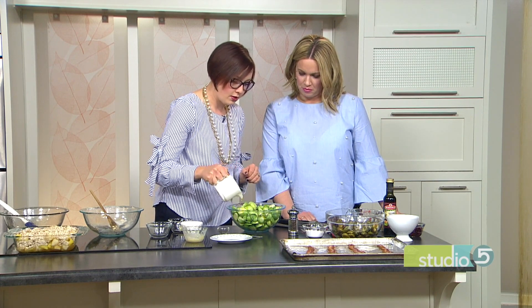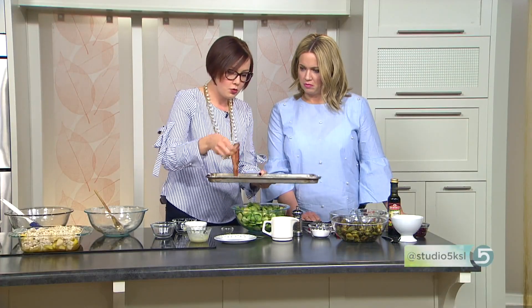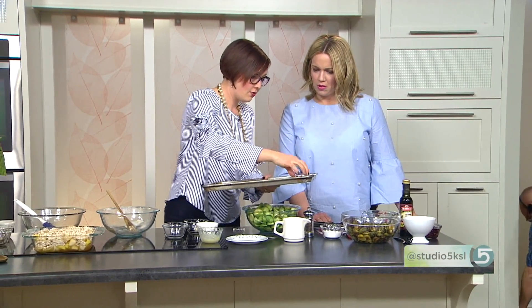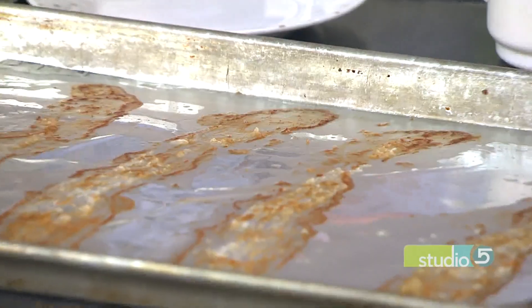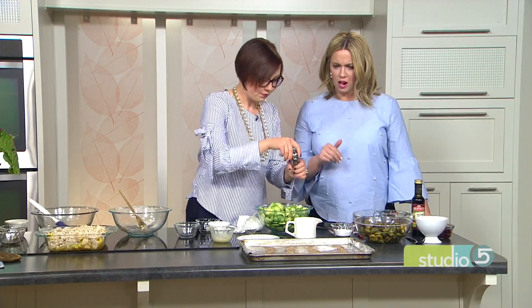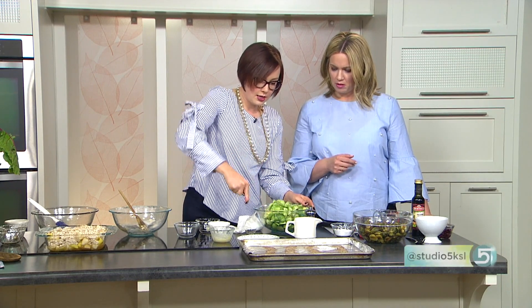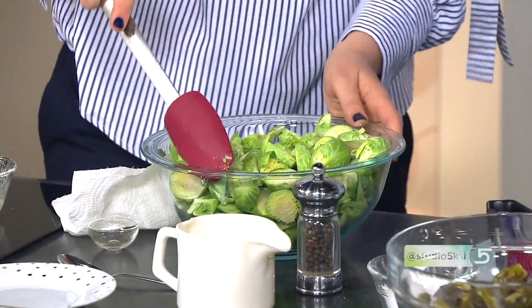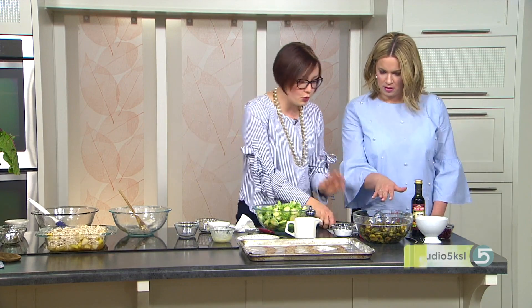To our brussel sprouts we're going to add about two tablespoons of olive oil. Here's the trick: when the bacon is finished cooking, remove it from the pan and set it aside for later. You've got that lovely rendered bacon fat — that's going to give your brussel sprouts a really fantastic flavor as they roast. You put the brussel sprouts on that same pan. Add a little sprinkle of salt and pepper. If they're smaller brussel sprouts, about 20 minutes at 400 degrees. If you like them more firm, check them sooner.